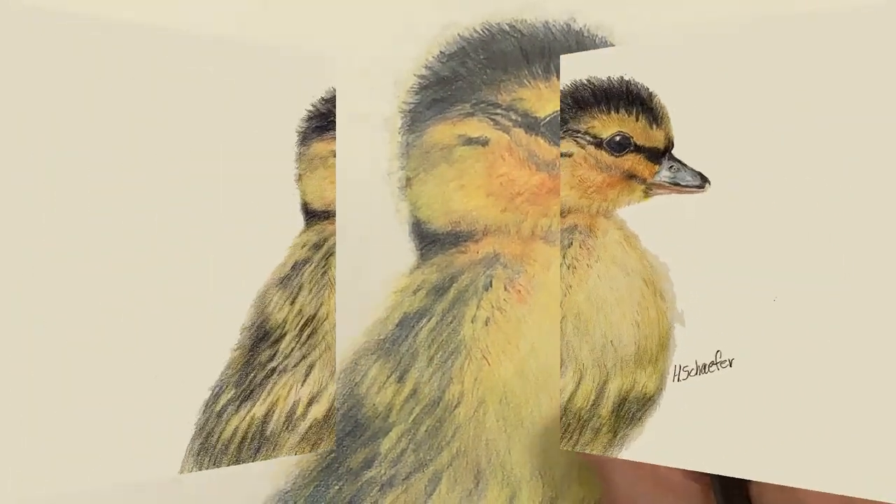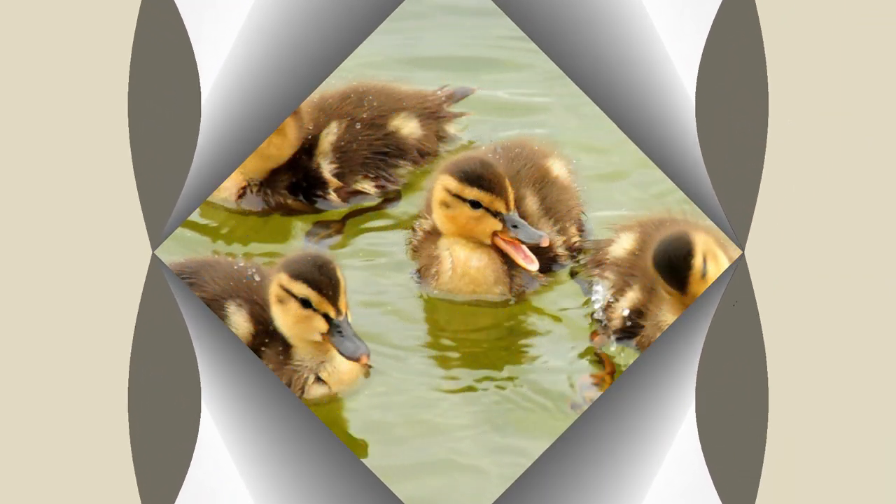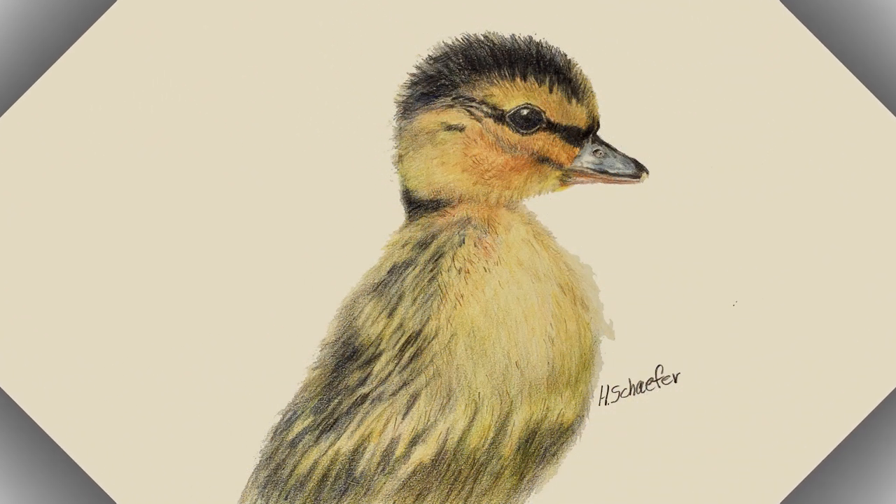The little duckling is now complete and is feeling happy as he looks for his brothers and sisters in the pond. We hope you've enjoyed this video. Until next time. Bye!